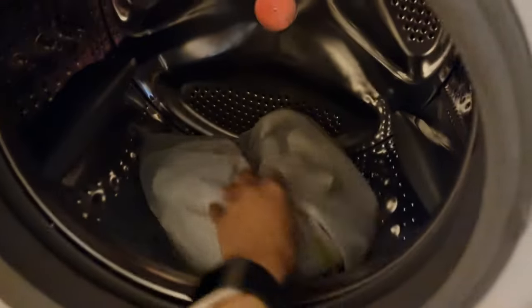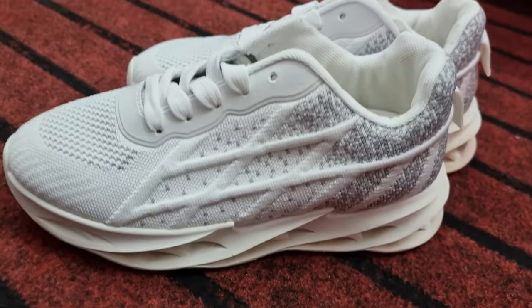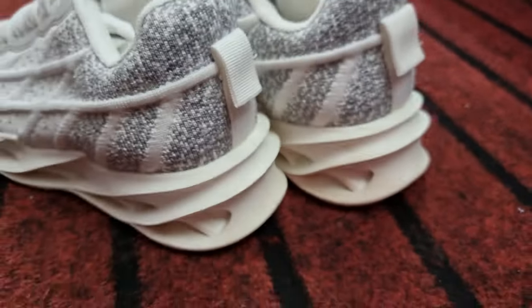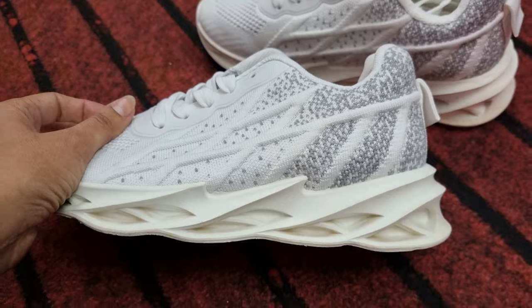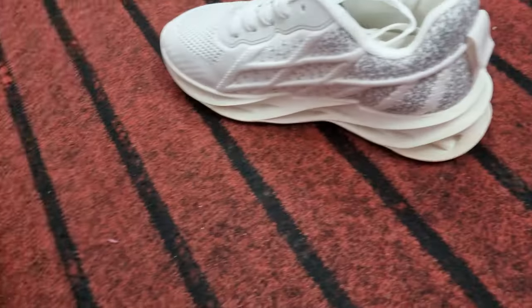So now the shoes are done — let me show you how they are looking. As you can see, these shoes are completely transformed. They are very clean and all the dirt and dust has been removed. I used the quickest cycle, so if I had used a slightly longer cycle, they would definitely be even cleaner.